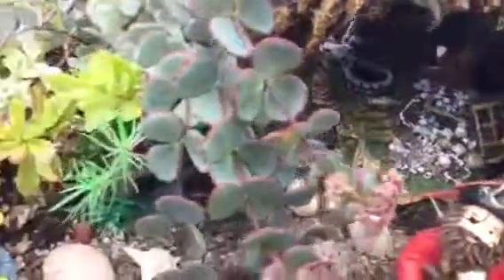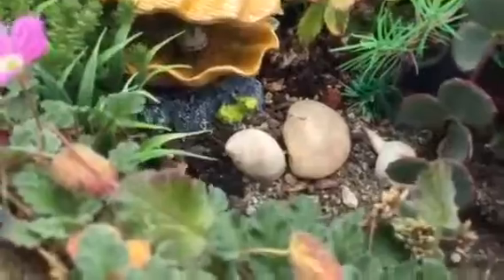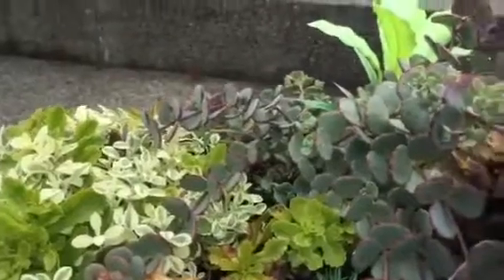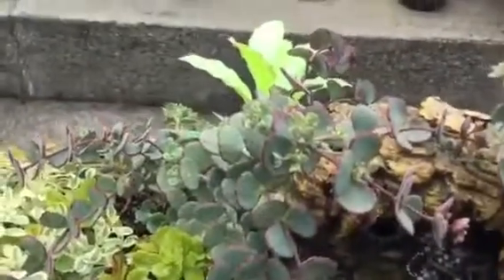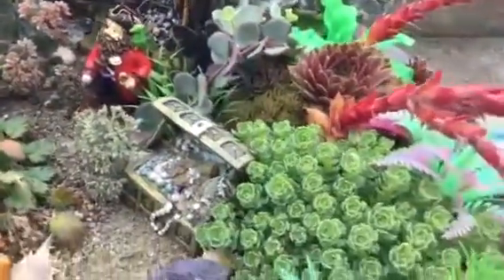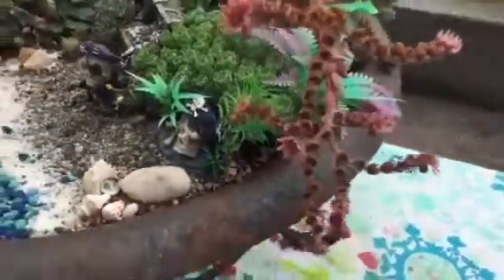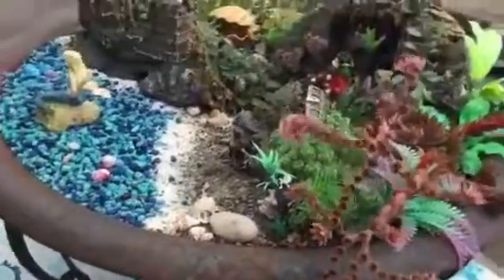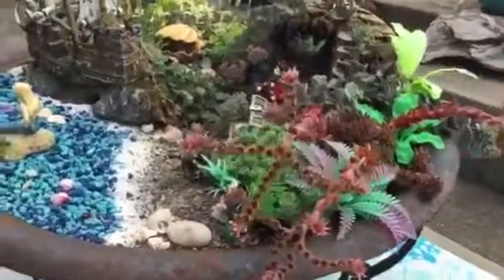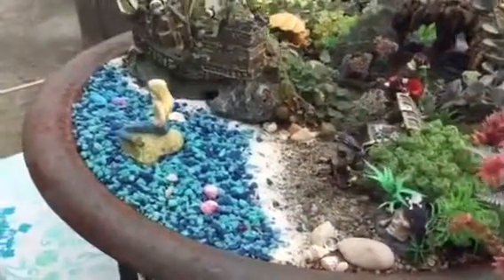This is the pirates' cave where they have all the treasures. Over here we have a pearl inside an oyster shell. We've taken real plants and mixed them with synthetic plants — the bright green in the back is synthetic. We also have these little alien plants, which are succulents that have really sprouted up and grown humongous. We planted a lot of succulents with sand to give it a beachy look, and we even have a little sea foam and water.